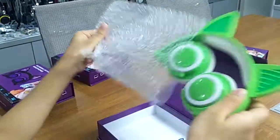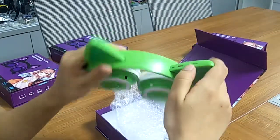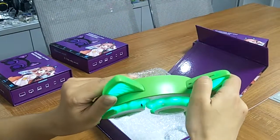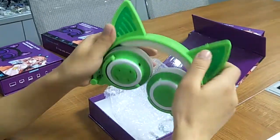Now we take it out. This is our Bluetooth, and this here is the nice button. One time, and then the second time, and then the third time is stopped.